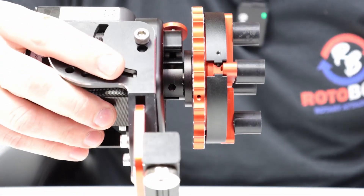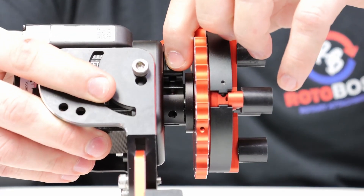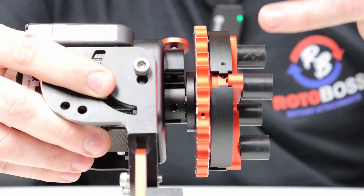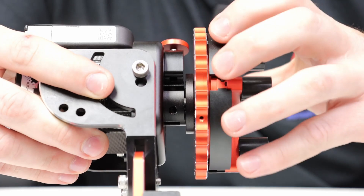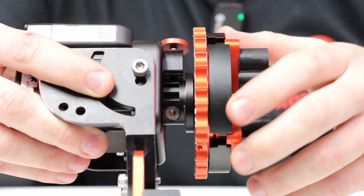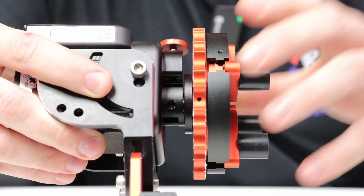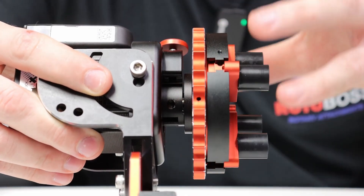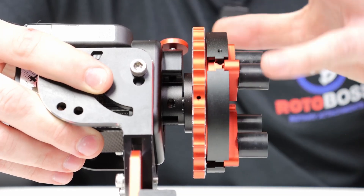Another feature on the Rotoboss Talon is the pinch bolt mechanism you can see down inside here. What that allows is to actually pinch the shaft with the motor mount, so to speak. It allows you to index and keep it tight on the shaft, and some smaller shaft motors will also have a grub screw to help hold it. This feature prevents slipping or things loosening up, keeping everything tight and in place.